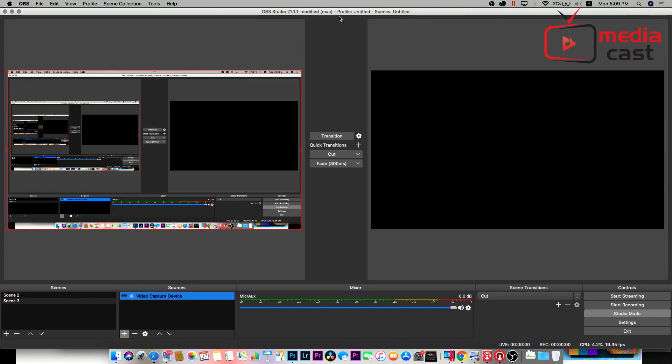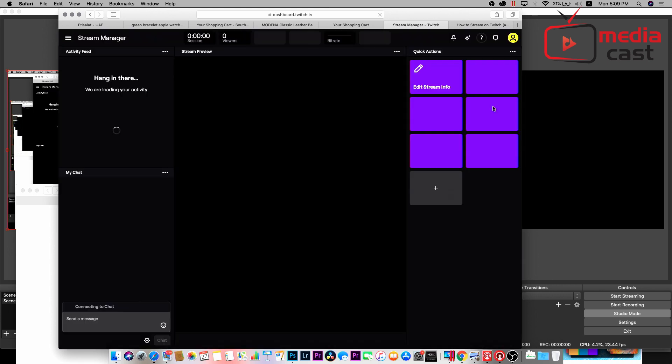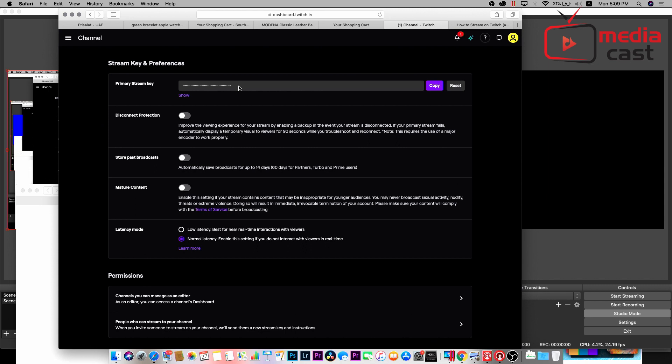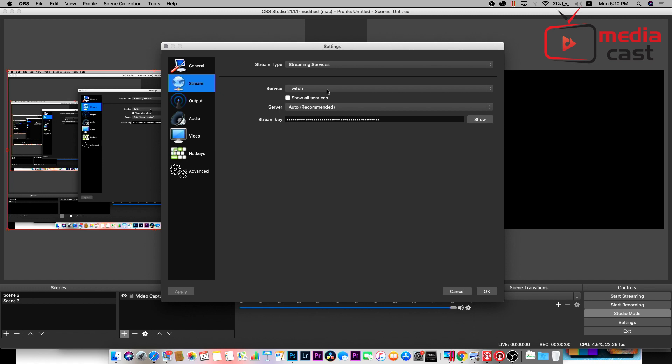From here, go to your Twitch account. Under Twitch.tv, on the top right you will see Creator Dashboard. From Creator Dashboard, under Stream Manager, go to Preferences, then Channel, and you will see a Primary Stream Key. Copy that. Once you copy it, go back to your OBS, go to Settings, and under Stream, select Twitch as your service. Then paste whatever you copied from Twitch into the Stream Key field and hit okay.